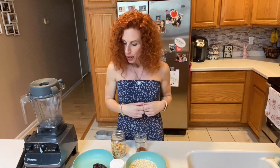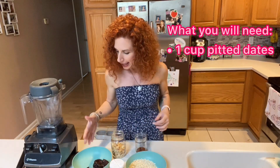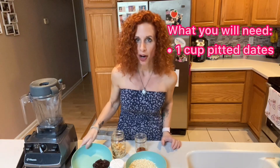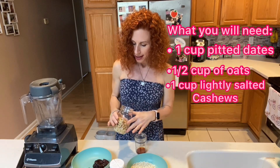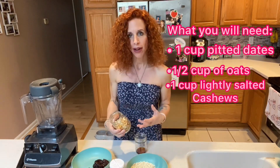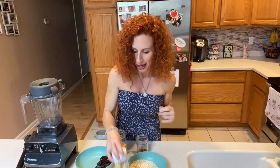So what you'll need — I got all of these things at Aldi. You'll start with a cup of pitted dates. I bought these not pitted and just did it myself, and it was easy. They have magnesium, potassium, B vitamins, fiber — dates are amazing. A half a cup of oats, which are great for your heart and fiber. One cup of lightly salted cashews — these have no cholesterol, and I read they can possibly help prevent gallstones, which is awesome. Lots of antioxidants and fiber. I also have one tablespoon of maple syrup, a half a teaspoon of almond extract, one and a half teaspoons of vanilla extract, and sprinkles! We're going to throw all of these into the mixer.